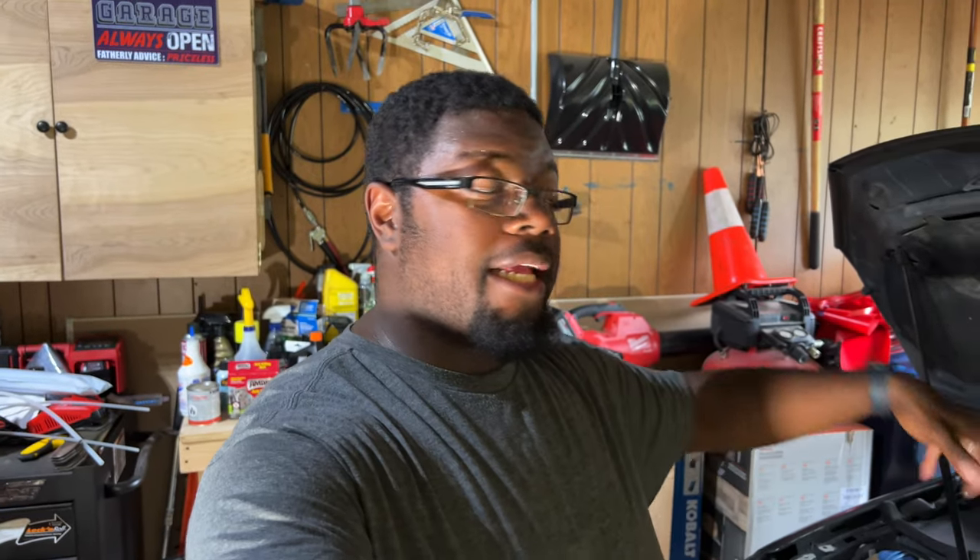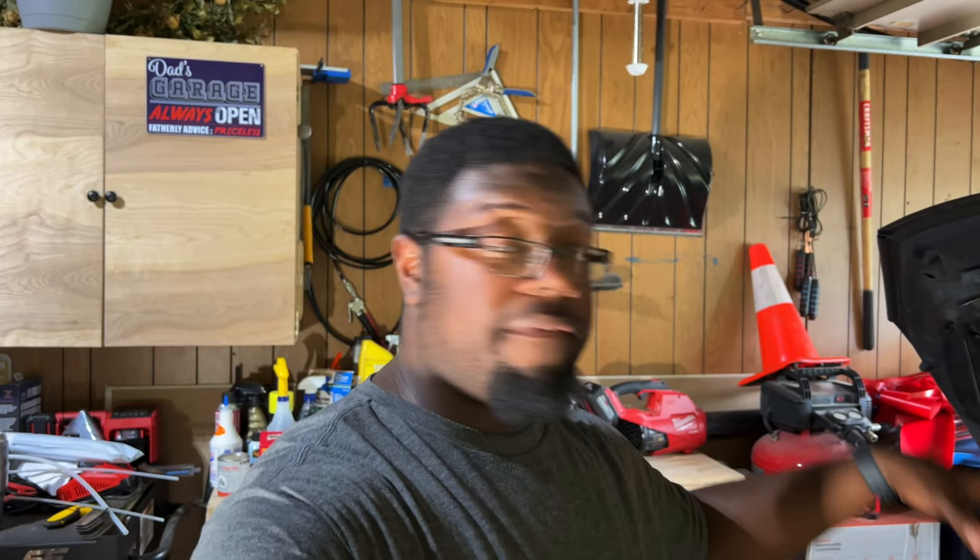The cool thing about the Mark 6 GTI is that you can actually extract the oil — take oil out of it without even worrying about lifting it up, jacking it up. So if you live in an apartment complex or a house without a big garage, you can actually change the oil without even having to lift the car up. And that's actually what I'm going to be doing today.